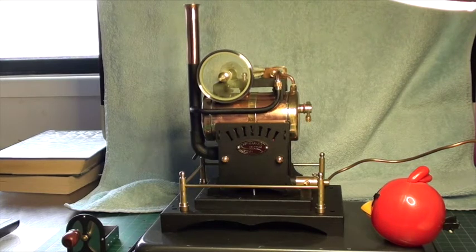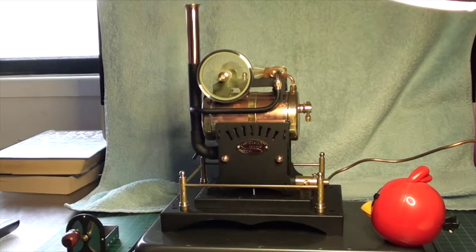Hi guys, well I started to run my Steamco STC04 today, Australia Day, and there she goes running like an absolute trooper.